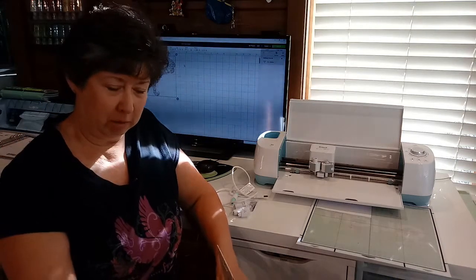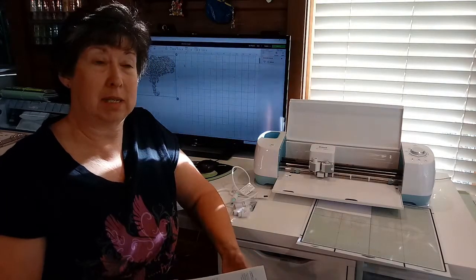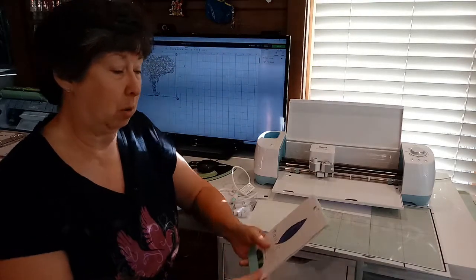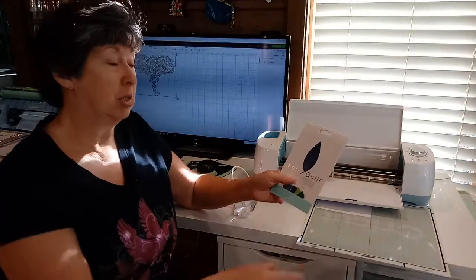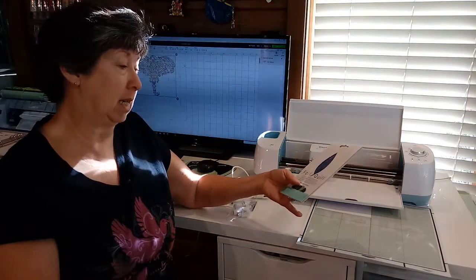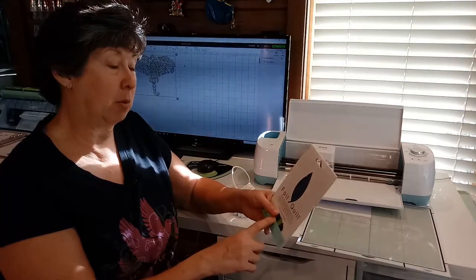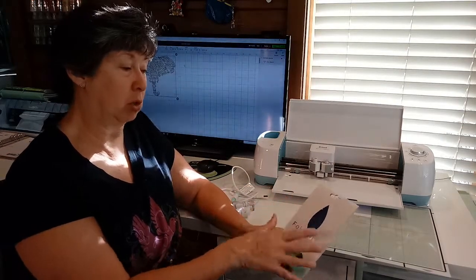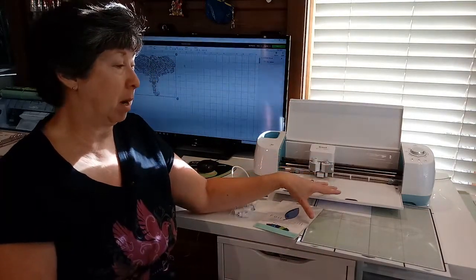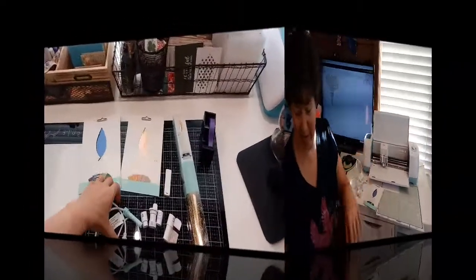Hi guys, Terry here, welcome to my channel. Today I want to go over the letter Q in my A to Z craft room organization series. I picked Q — well, Q was the next letter — and I decided to pick foil quilling. I'd like to show you how I store the components that go with this tool and then do a quick demo of what we can do with this on my Cricut.